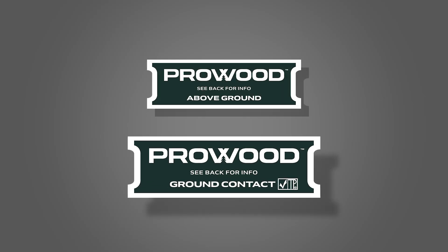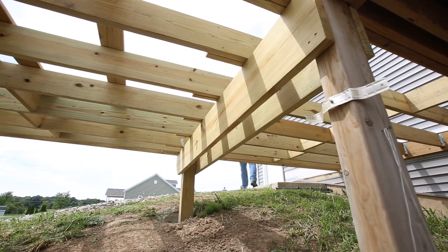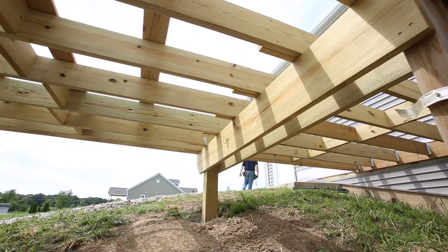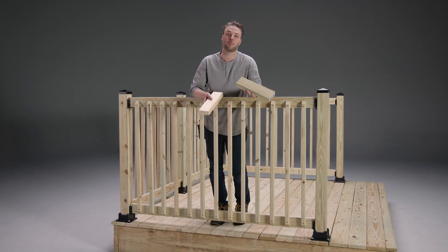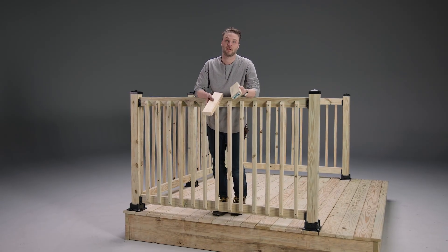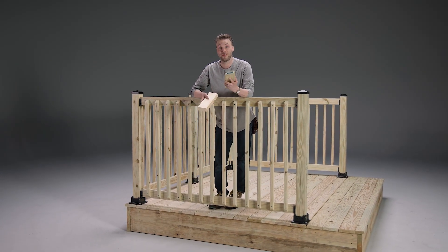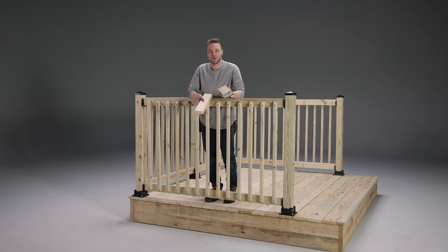Ground contact is the more durable option, so if the piece of wood in question will be touching the ground or bearing a heavy load, you should go with ground contact. So that's the secret behind pressure-treated lumber: strength, durability, and protection from the elements. Next time you're building an outdoor project, you'll know why this stuff is worth the investment. Thanks for watching, and happy building!